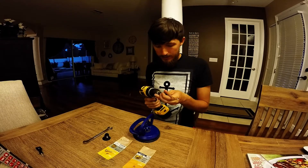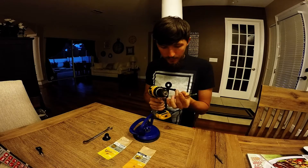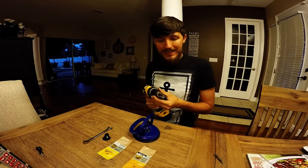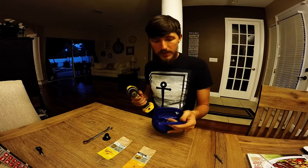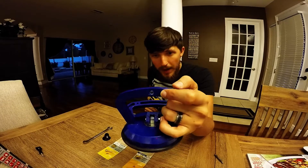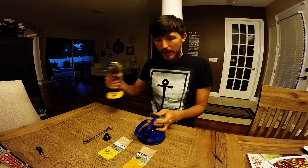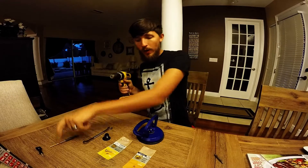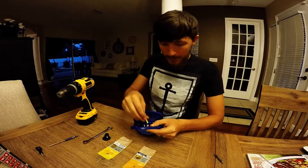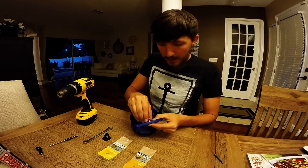First you want to start by using your 3/16ths drill bit. I didn't have one that was exactly one-fourth so this did best. Then you're gonna make a hole right through the center — try to balance it as best as possible. Once you make that hole, you're gonna want to take your round slotted screw and kind of try to plug it into the back here as best as possible.